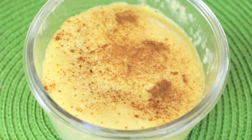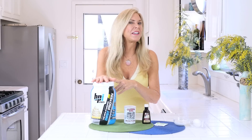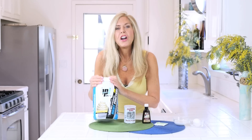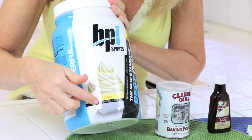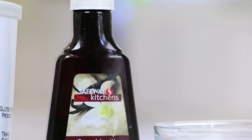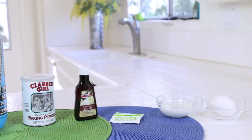Here's a white brownie, not a brown brownie. Once you get your BPI Sports Protein Powder, you probably have the rest of this in your pantry at all times. It's a super fast recipe for your sweet craving when you're trying to eat healthy. The ingredients are BPI Sports Vanilla Swirl Whey Protein Powder, baking powder, vanilla extract, Truvia or honey, milk, and one egg.